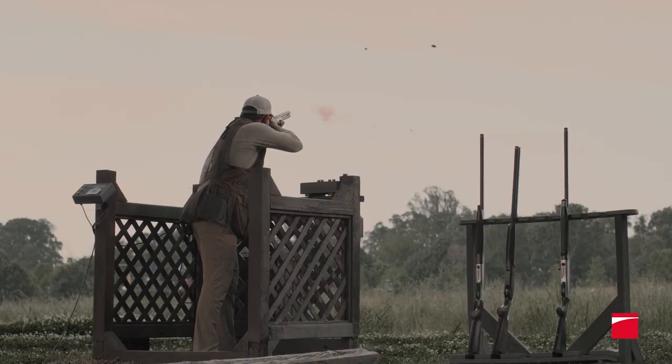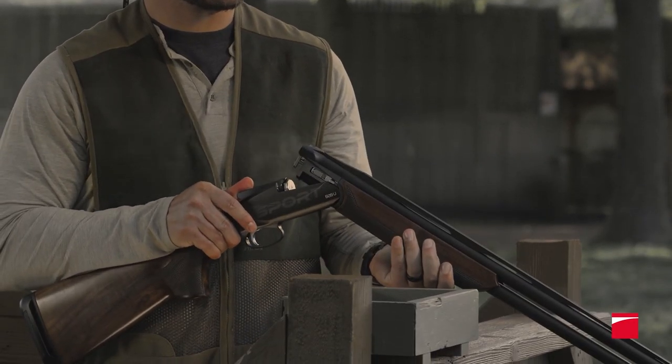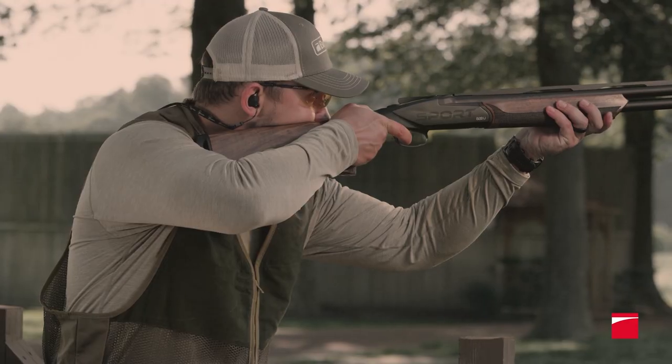Serious clay shooters invest many hours and shoot thousands of shells to maintain an edge. Until now, the weak point of break-action shotgun design was the hinge and locking system. High-volume shooters often must replace the hinges on their shotguns every 25,000 rounds or so.